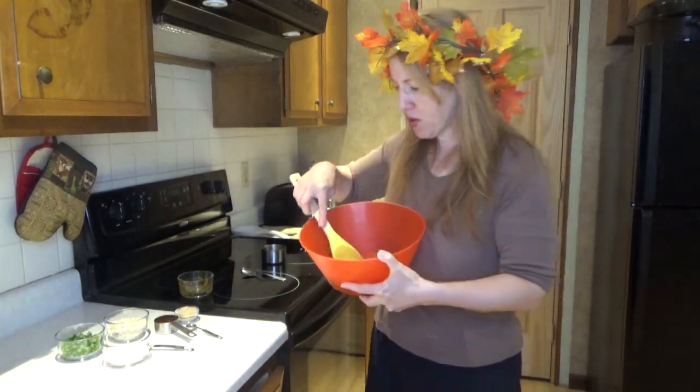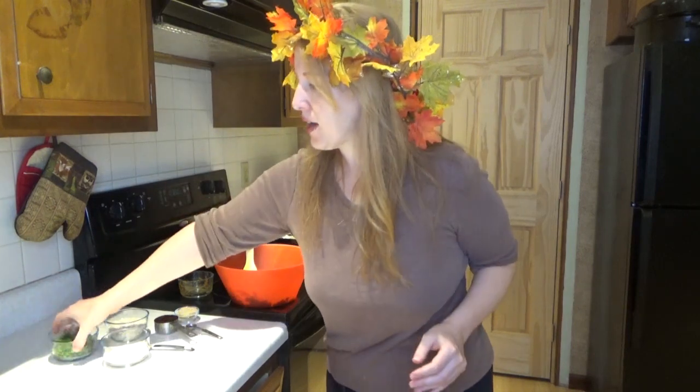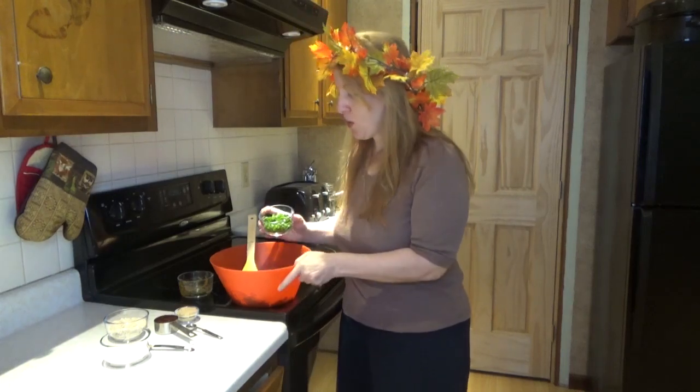Alright, so we're going to get into our next ingredient. We've got a half a cup of chopped green onion. This green onion is still growing on my balcony — I haven't picked some in a while — so that's going into the bowl.